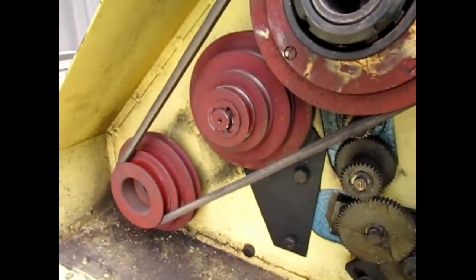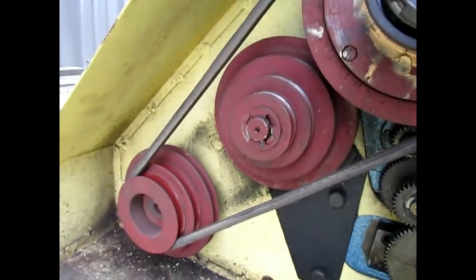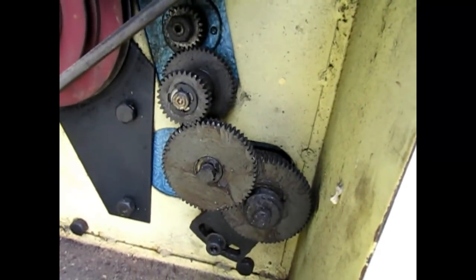You've got your blade speeds that you can set with the multi-step pulleys here using the belt, and your thread engage gears down here.